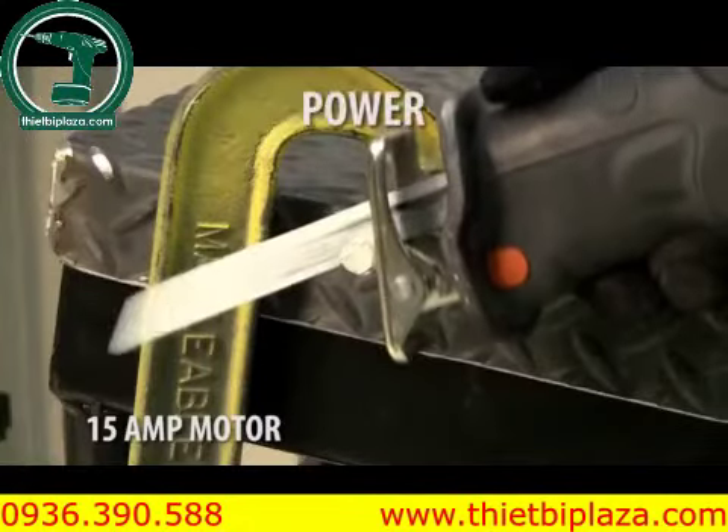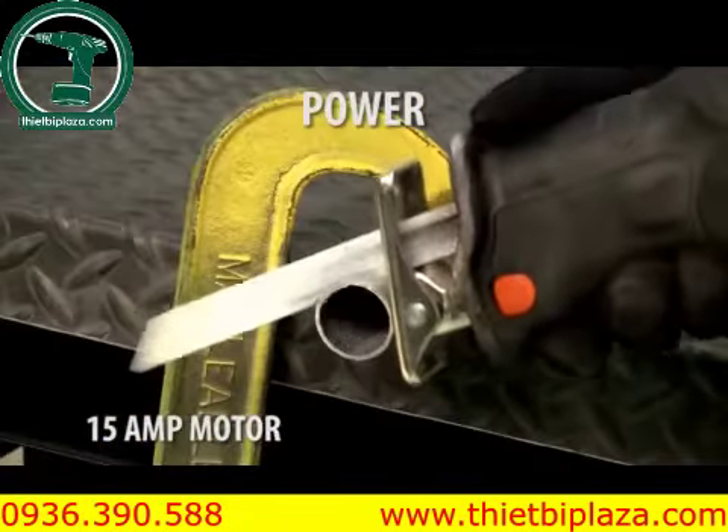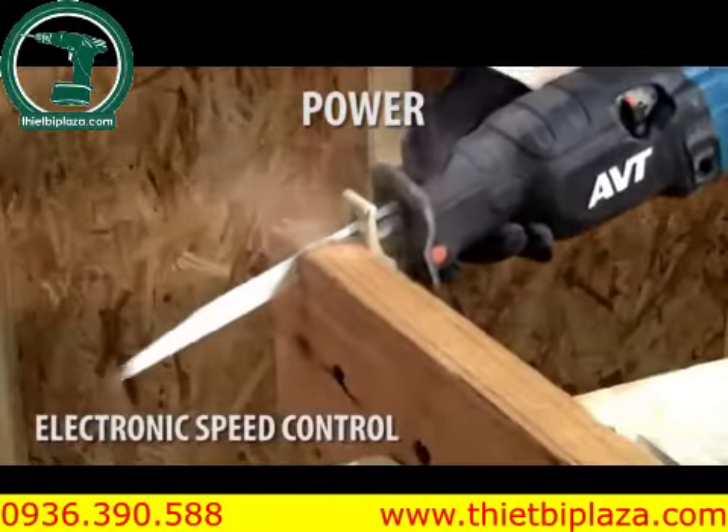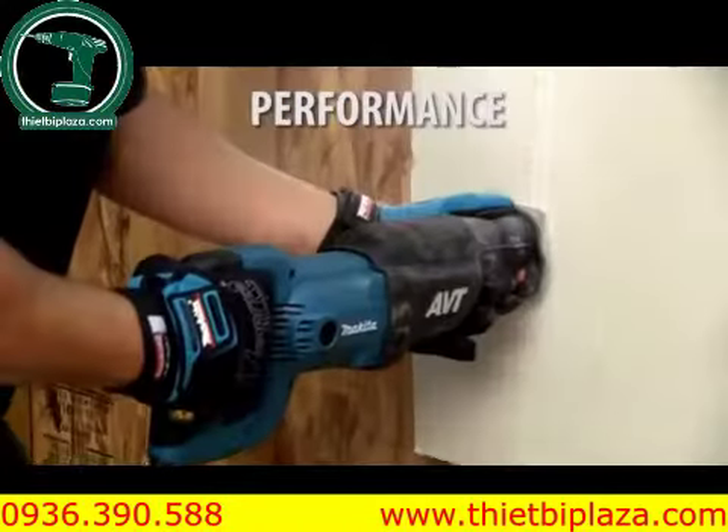The powerful 15-amp motor is engineered with electronic speed control to maintain constant speed under load. It's ideal for cutting wood, metal, drywall, and more.